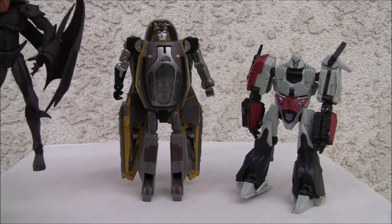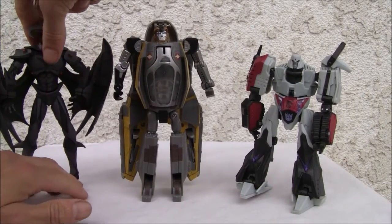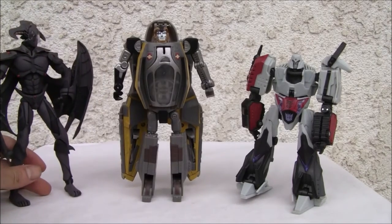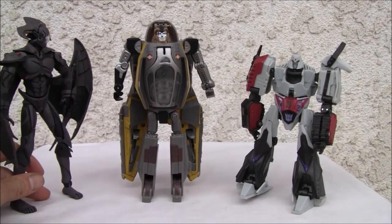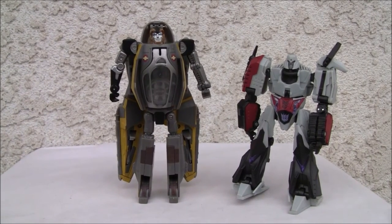I wish he had bigger feet like good old Megatron over here. He is taller — almost deluxe size, more like voyager size actually. He's about six and a half to almost seven inches. Six out of ten in robot mode — it's not as bad as people make it out to be. The backpack is a hindrance, but it looks okay. Alright YouTubers, that's all I've got — catch you all next time.